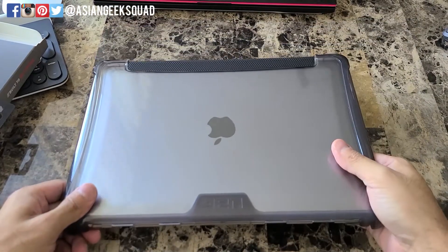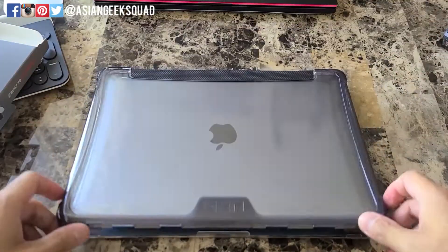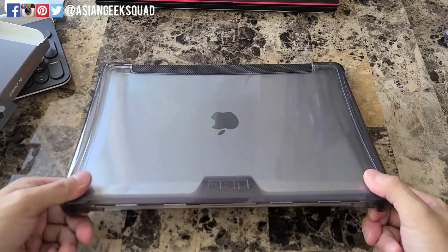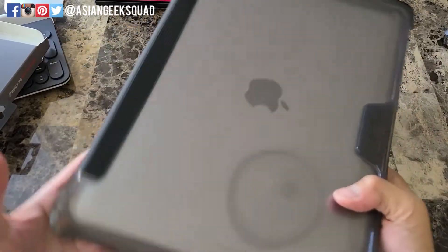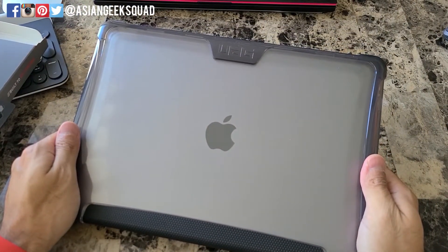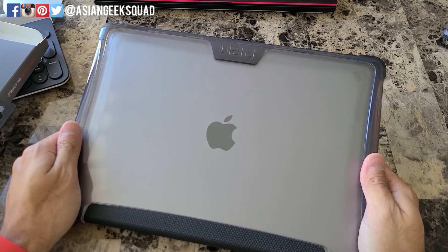The only downfall for me is just the snapping part of opening and closing — that's a slight annoyance you pay for this kind of protection. Alright guys, that is a quick look at the Urban Armor Gear case for the 2020 MacBook Air. If you have any questions, leave a comment below. Thank you for watching — Aloha!